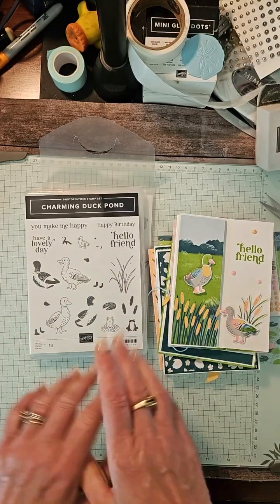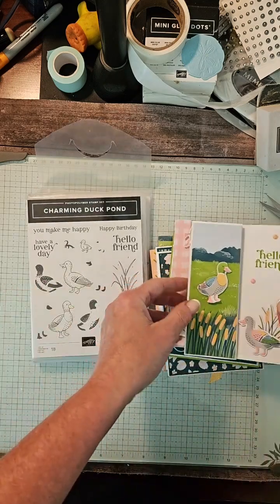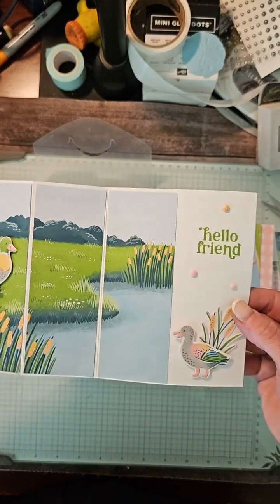It's Kathy Bedell at MyStamperspot.com. I wanted to talk to you about the Charming Duck Pond class. It's so cute. These little guys are so cute.